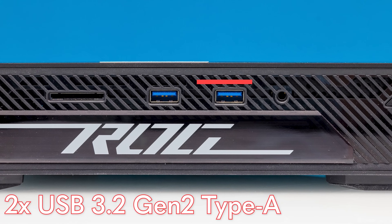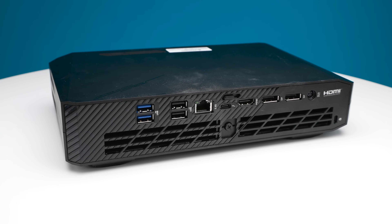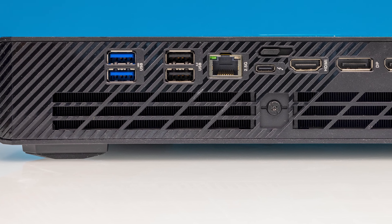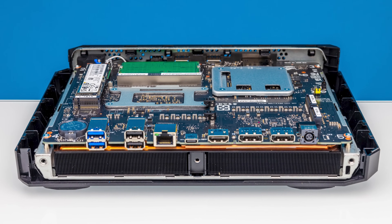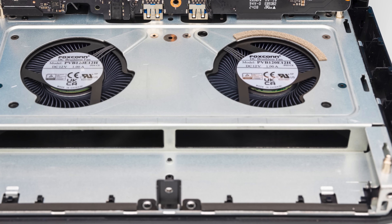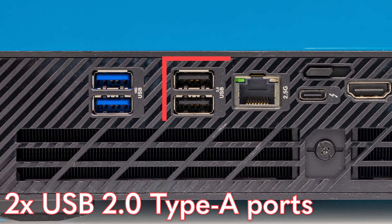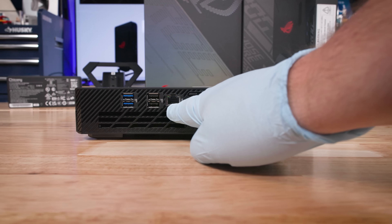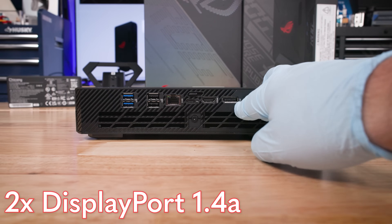On the back of the ROG NUC, you can see two distinct zones. The bottom zone is purely for cooling — there's an entire section of the chassis that's just giant heat sinks designed to cool the CPU and GPU. I wish more mini PCs would spend extra space on heat sink area to keep systems cooler and quieter; this one runs decently cool and relatively quiet — less loud than I expected. The top section has all the I/O: two USB 3.2 Gen 2 Type-A ports, two USB 2 ports for headphones and peripherals, a 2.5 GbE Ethernet port, a Thunderbolt 4 port, an HDMI 2.1 port, and two DisplayPort 1.4a ports.